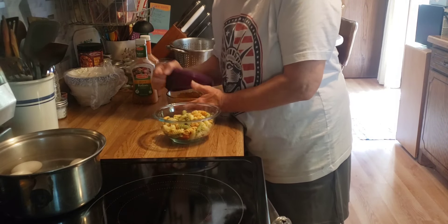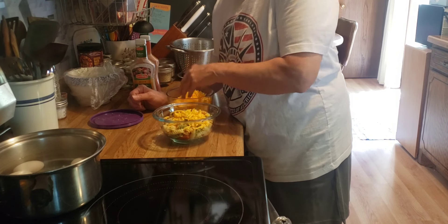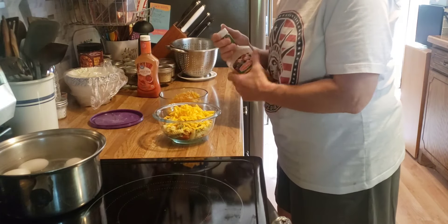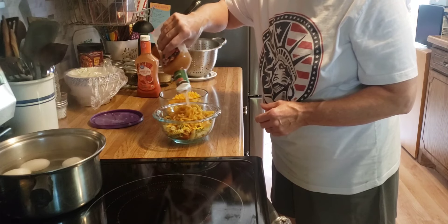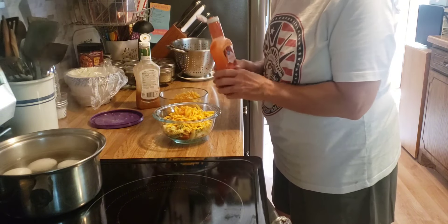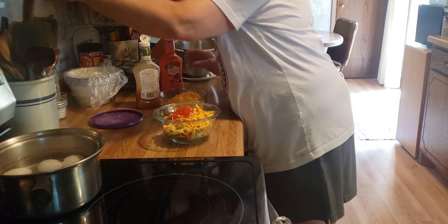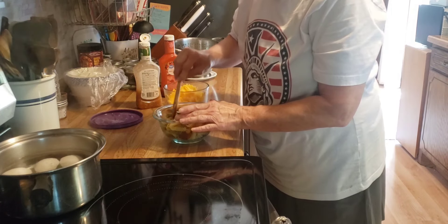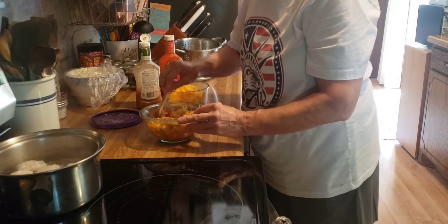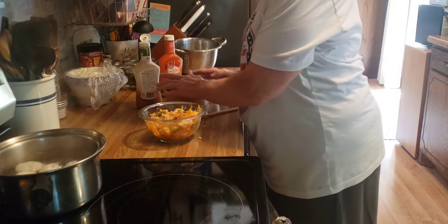Now for the pasta salad — I have onion and pepperoni in here and the pasta. I'm going to add some cheddar cheese, my zesty Italian, and sweet and tangy French dressing. Some green pepper would have been good in here too, but I don't have any. All right, there's another thing off the to-do list.